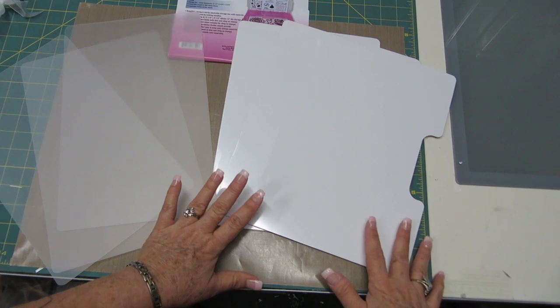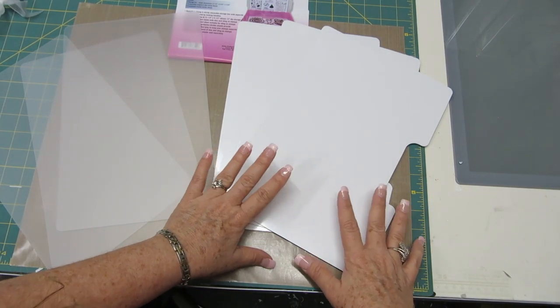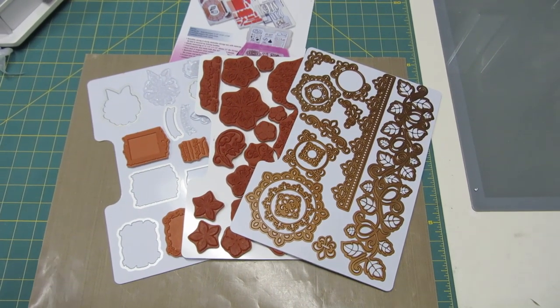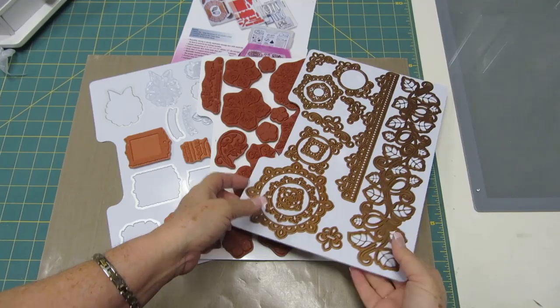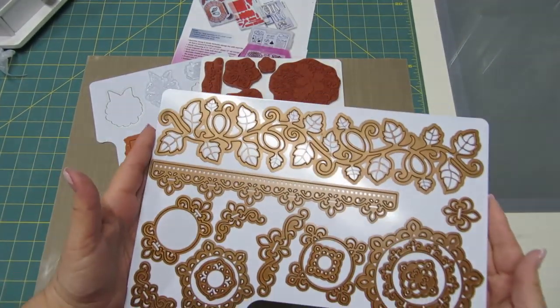Now I'm going to load up my three sheets to see how many stamps and dies I can put on them. I'm back and I have loaded up my three sheets, and I'm so excited to show you that these new sheets will hold the 12-inch long dies.